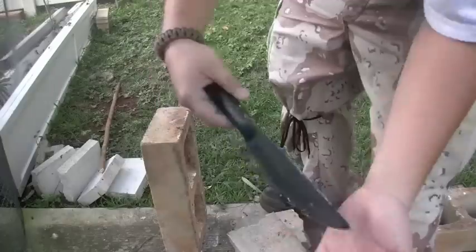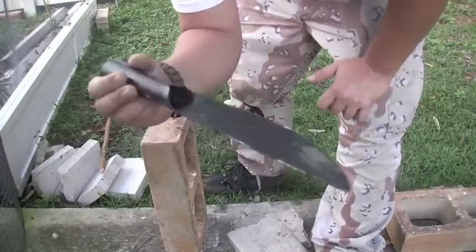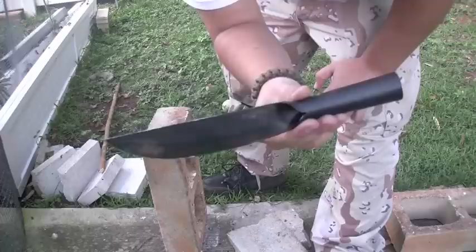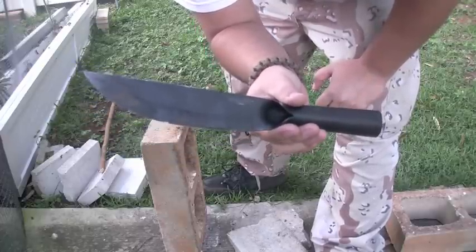So yeah, that's the Bushman with the spine strike. If you guys want to see something, let me know and I'll do my best to accommodate you. This is Dirty, shoots.